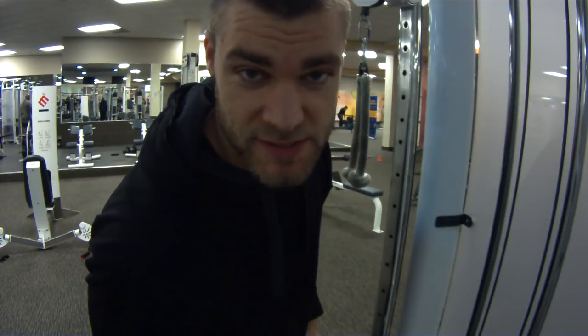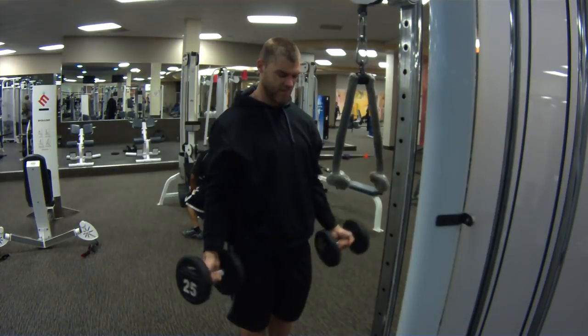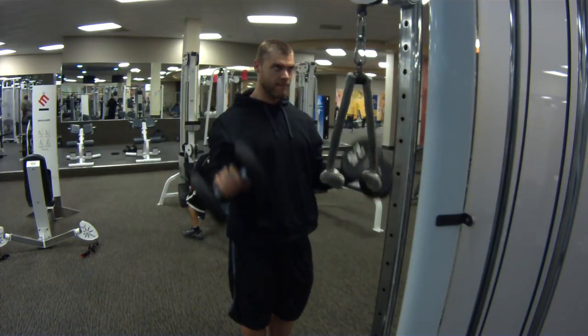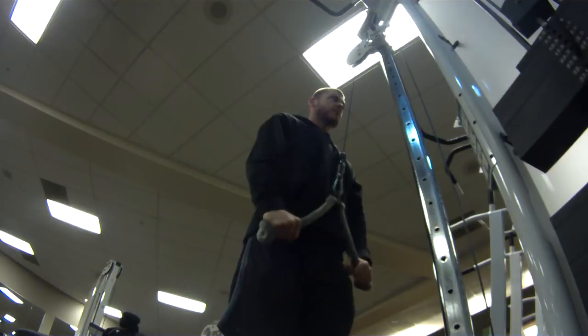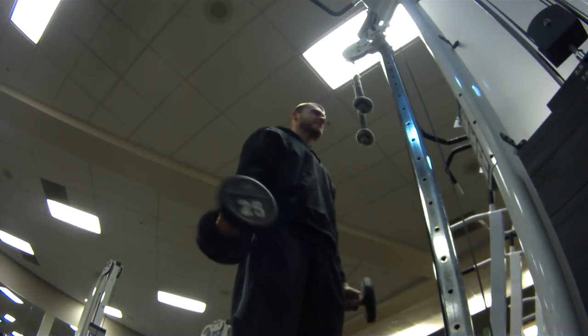We've got rope extensions for warm-up — three sets, about fifteen reps — supersetted with Zottman curls, three sets, about fifteen reps. Warming up the elbow joint, getting some blood in the triceps, also doing Zottman curls to warm up the forearms, getting that good rotation in the supinated and pronated position. Getting blood in the biceps. It's kind of using that flushing method, going back and forth between two opposing muscle groups so you get a lot of blood in there, get that first initial pump. Then we're going to move on to single exercises, go a little heavier, and put more load and stress on the muscles.